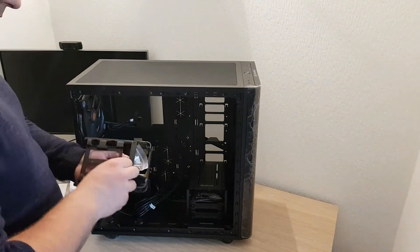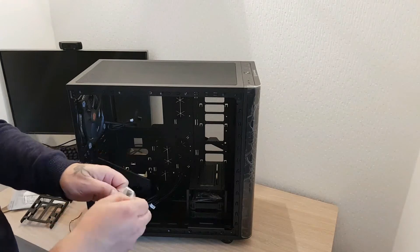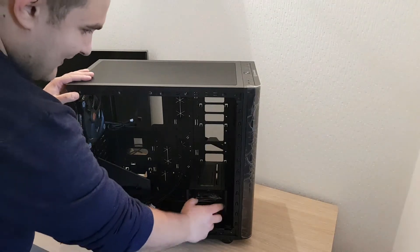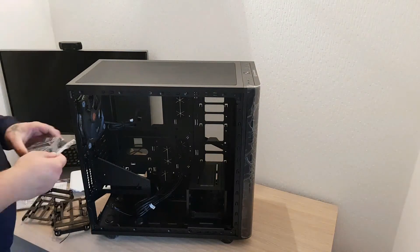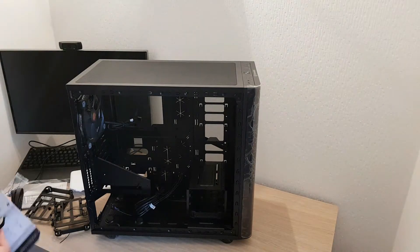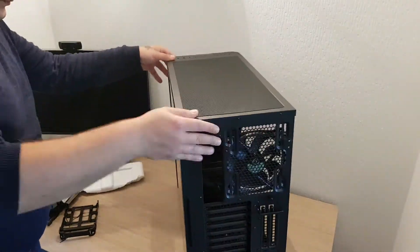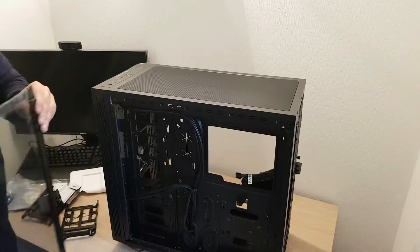On the top of the case you can put three 120mm or 140mm fans, though only two of the 200mm will fit in the center. In front of the case you can put three 140mm fans, though only two will fit, or three 120mm fans. On the back of the case it will fit up to one 140mm fan, same thing on the bottom.